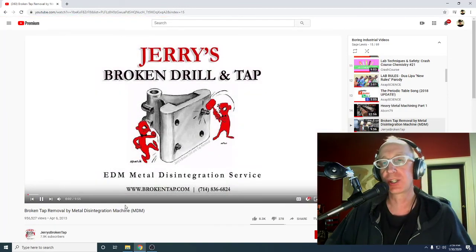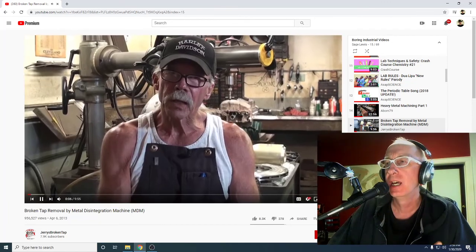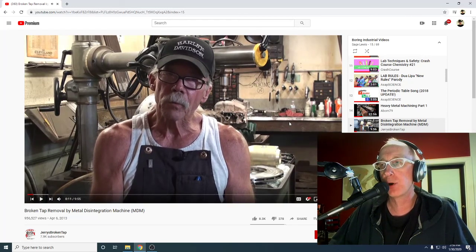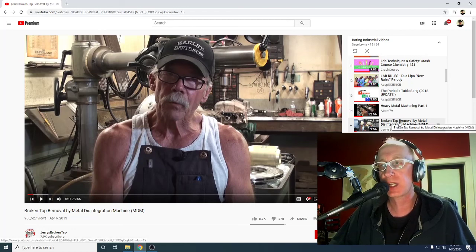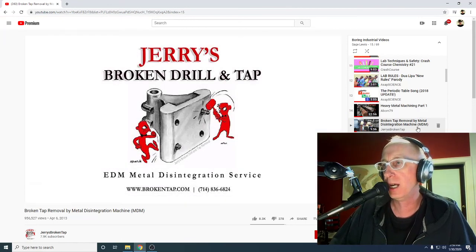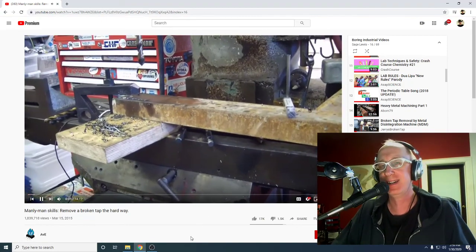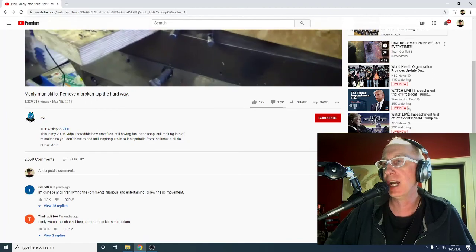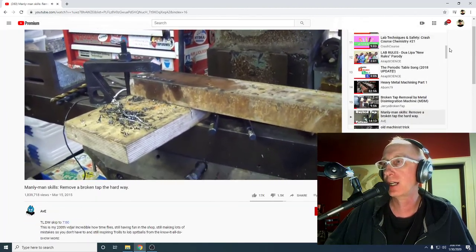Broken tap removal — 9.5 million. This one snuck in. I thought I couldn't find a broken tap removal for over a million views because one only had 956,000, but I was wrong. Welcome back to another manly man skills. 1.8 million views. On the milling machine. I could literally search for these for days, maybe forever, eternity — it just goes on and on.